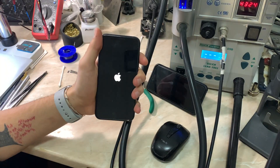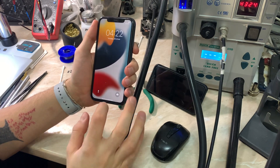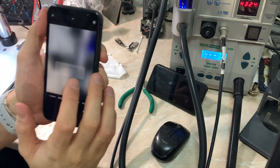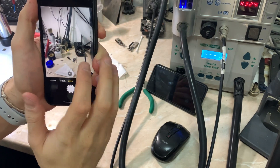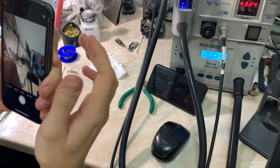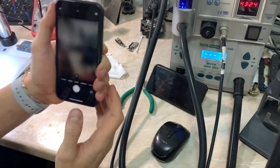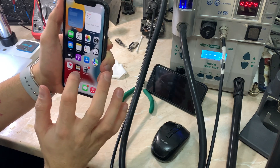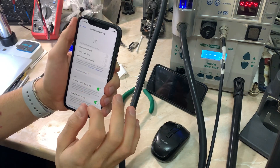So now for the final test, let's get everything powered up. Wait for the phone to boot and let's go test the cameras. And of course, if Face ID is not working after you change the front camera, you need to update to the latest iOS so everything will go okay. The front camera is working — now let's go test Face ID.